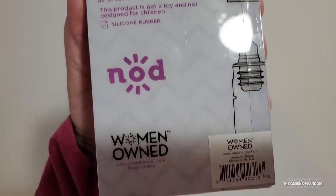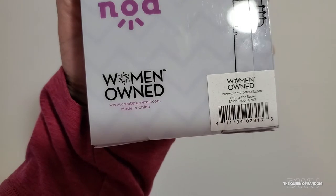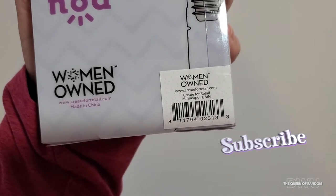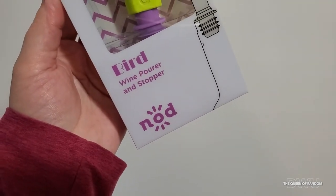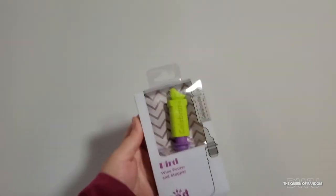I do have some harder corks on hand, but I always find they never fit properly or they're hard to remove. So we're gonna give this a try. If you notice on the back, it's also woman owned.